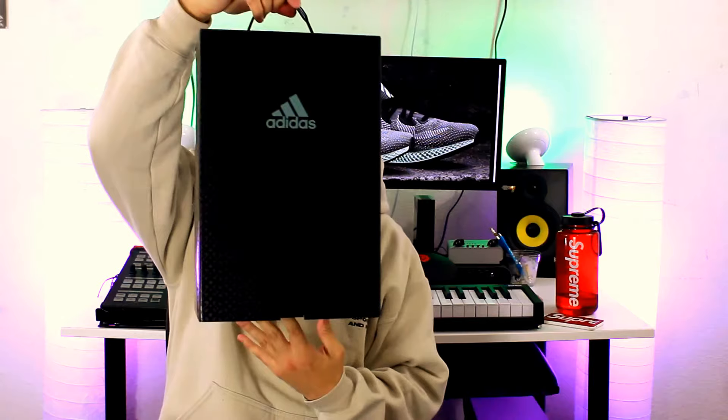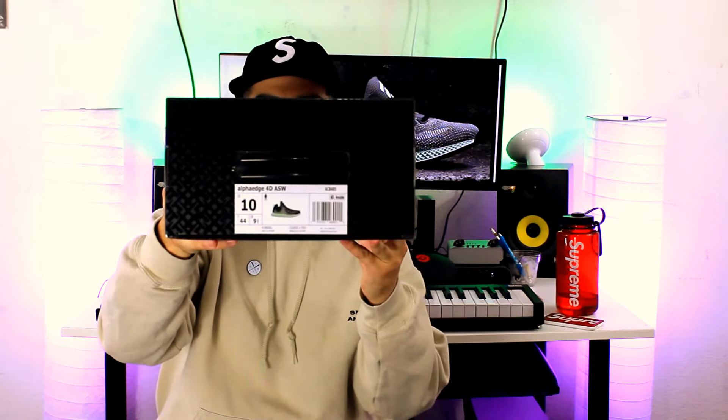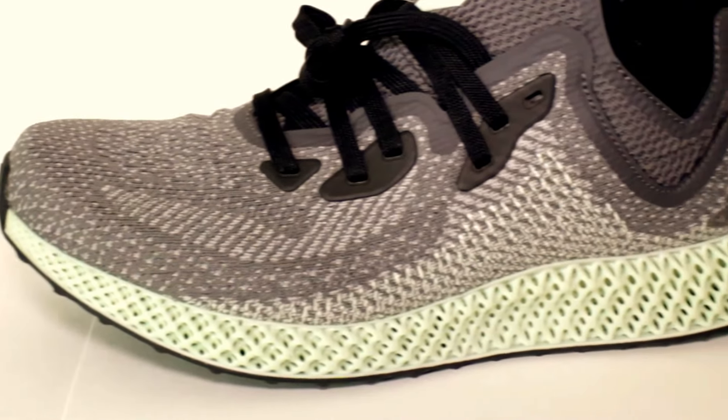So this is the box that they come in. It's a pull-out box that has a cool little handle, and I got a size 10. The box has a glossy finish to it with the FutureCraft print all over, and you got your Adidas branding logo right there on the front. So here they are — the Alpha Edge 4D. You can see the FutureCraft midsole on the whole shoe. At first glance, it kind of reminds me of a dish sponge or some uncooked top ramen, but it does feel very comfortable in hand.